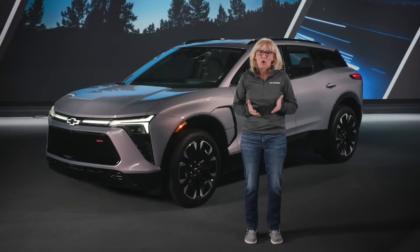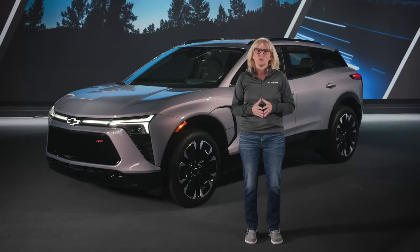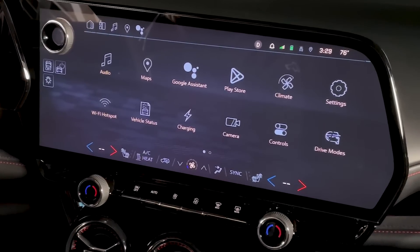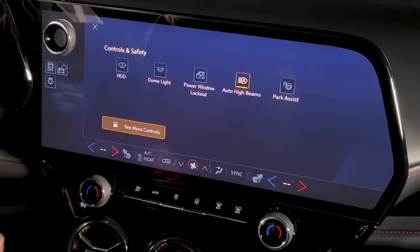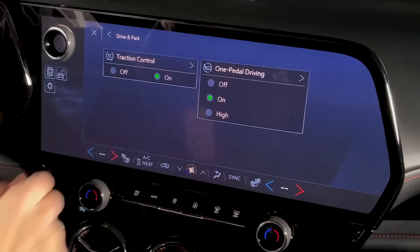With one-pedal driving, you can just let off the accelerator pedal and the vehicle will slow down and come to a stop without using the brake pedal. Let's take a look at the controls. To turn on one-pedal driving, go to the Controls app, then See More Controls, and finally Drive and Park.